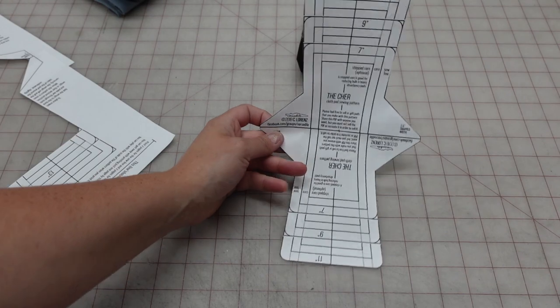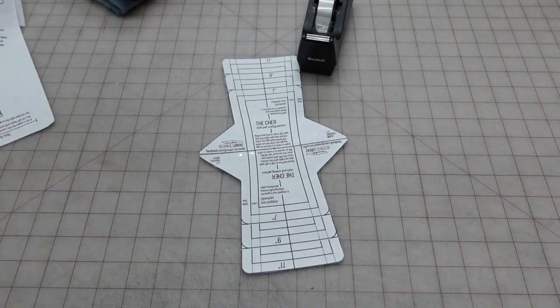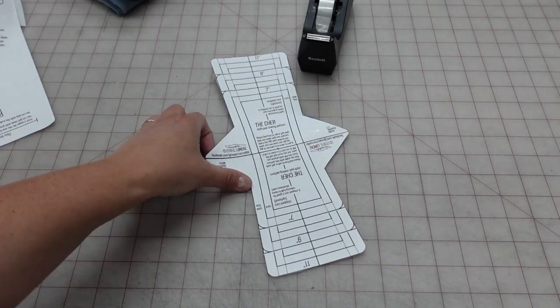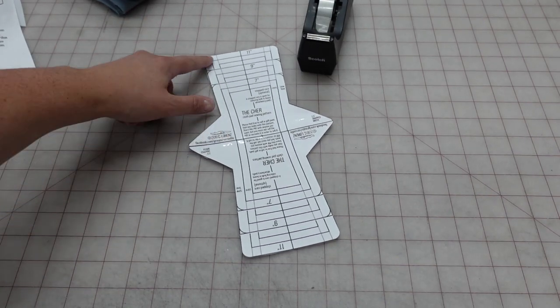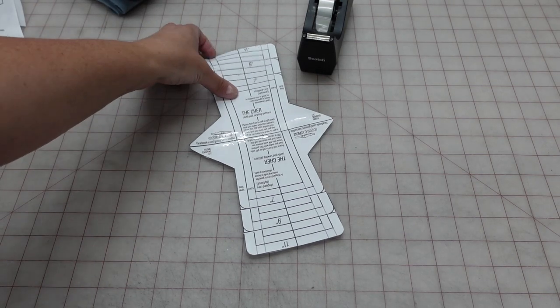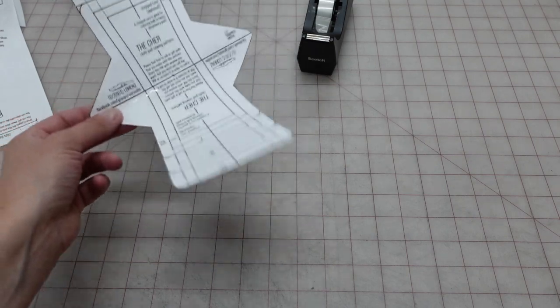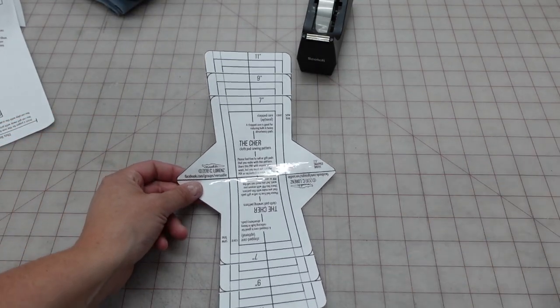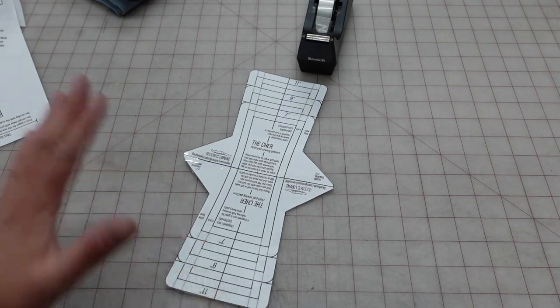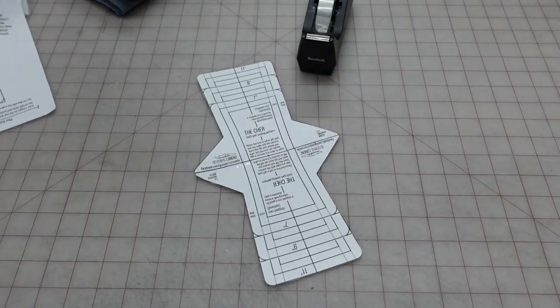We now have our finished pad template. If you plan to sew a lot of pads, you could print off more copies and also cut out the core layer templates — those rectangular shapes. Because I'm just doing this for the tutorial, I'm going to trace out my pad template and then cut out the core pieces from the same pattern. If you're making many pads, just print multiple copies and keep reusing the same template.